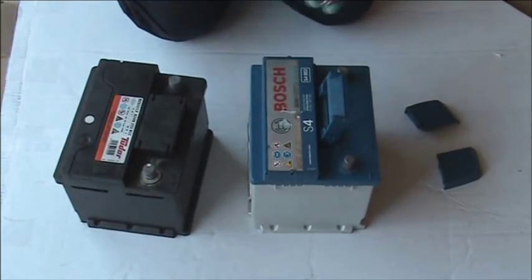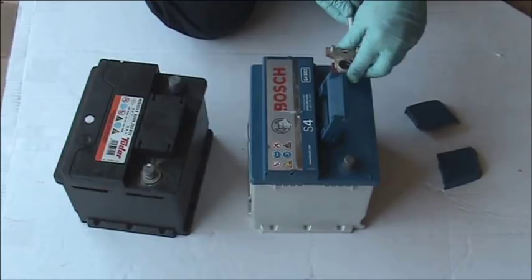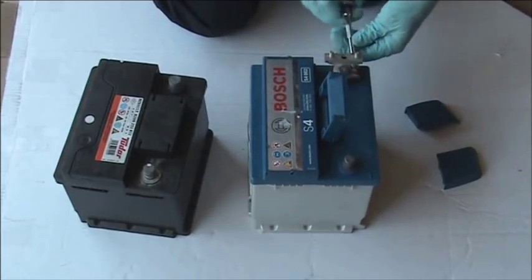It is important when fitting any terminal to the battery that you make sure they go as far down the post as possible. The posts are tapered, and if you don't do this they can clamp themselves and not the post.